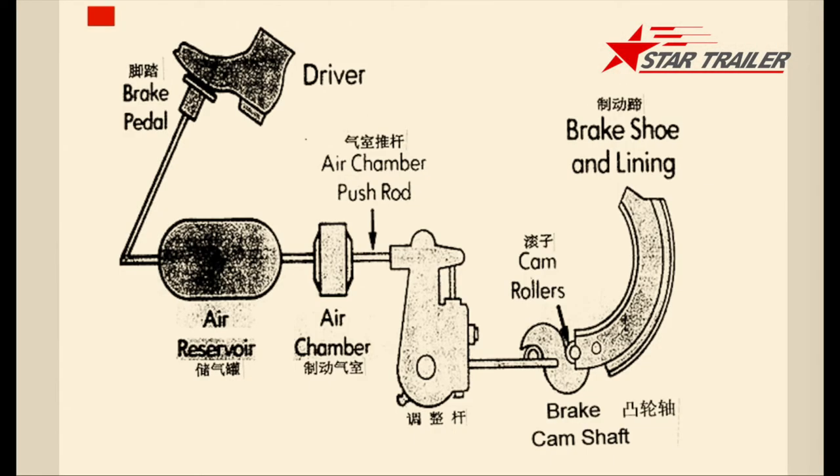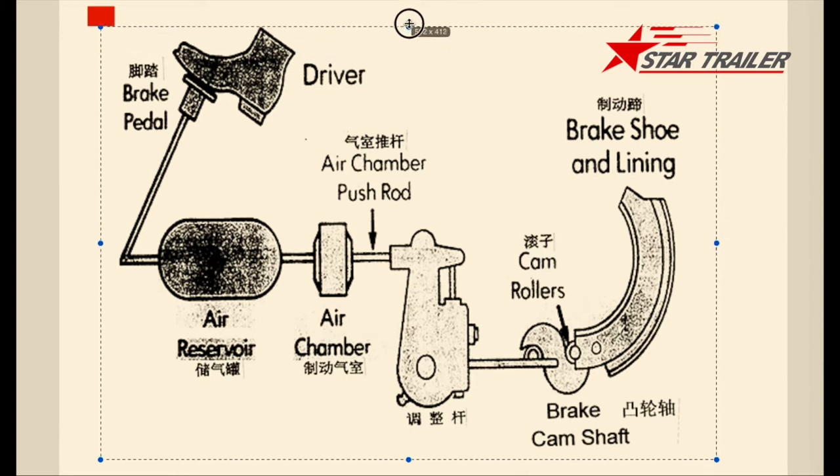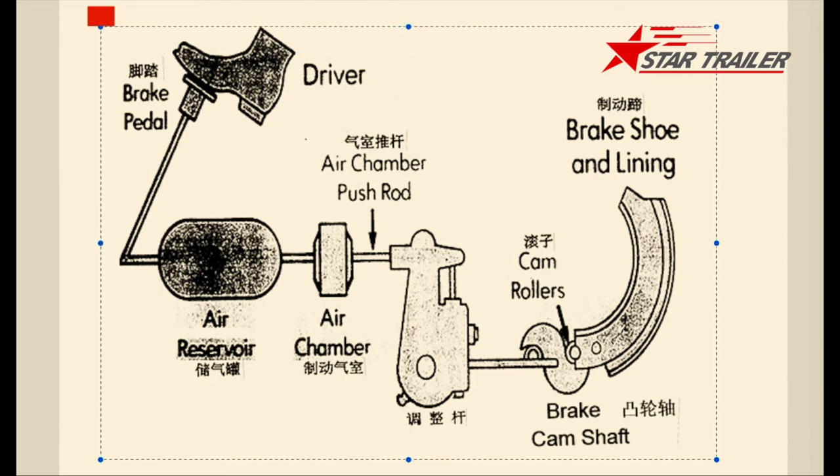Good morning. Today we are going to continue to see the semi-trailer and we are going to see the braking system, which you can see from this drawing — the braking system for the semi-trailer.